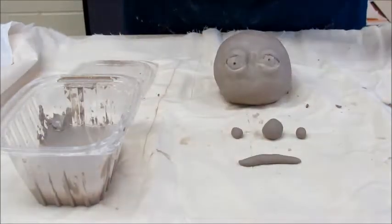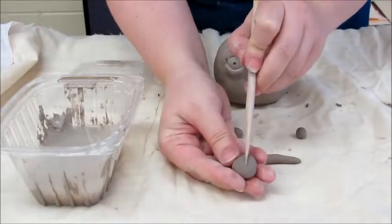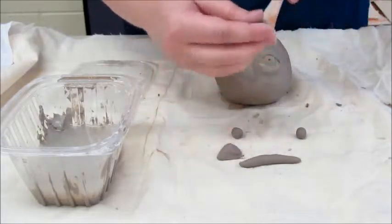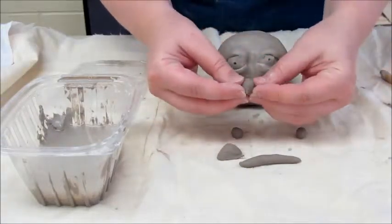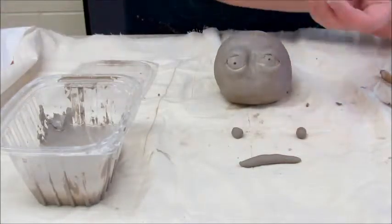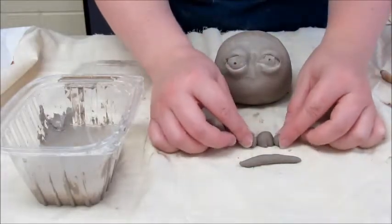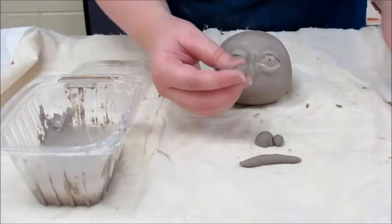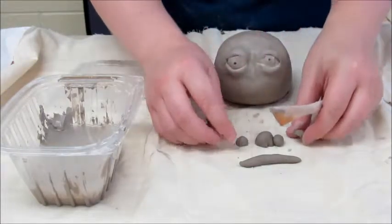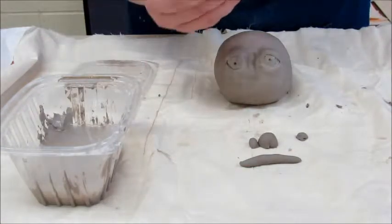To begin, take the large ball and cut it in half. Discard one half. Arrange two smaller spheres on either side to emulate nostrils. Cut and shape these to fit the size of your original sphere. Adjust as necessary.